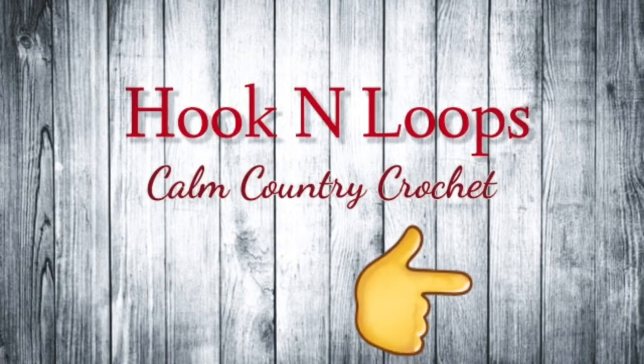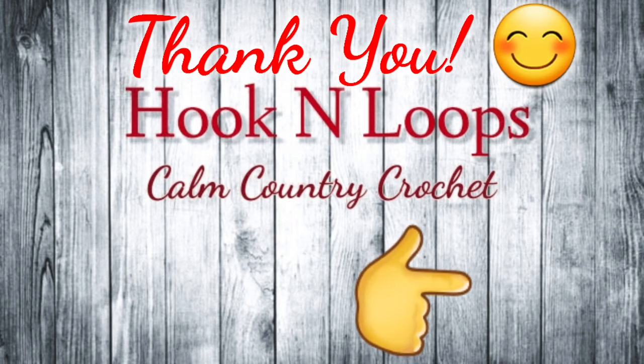Consider subscribing to Hook and Loops — just click the button and click subscribe. Thank you for watching.